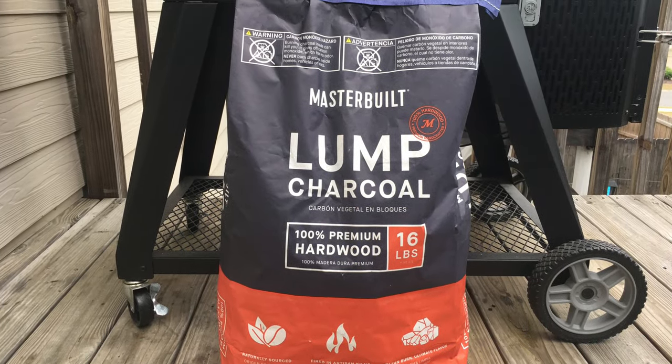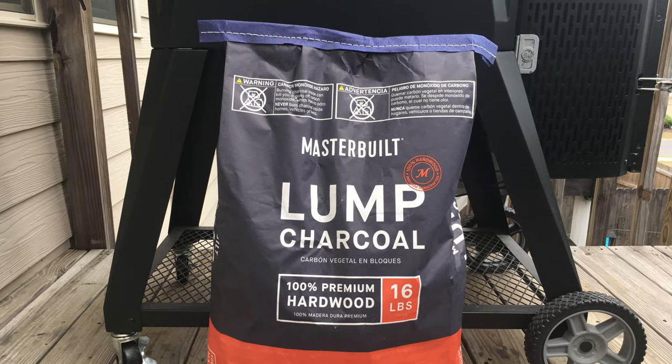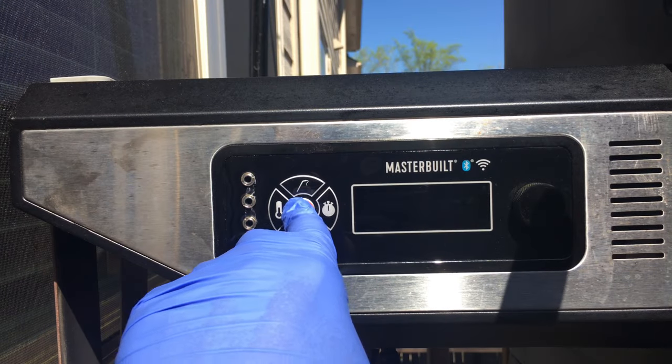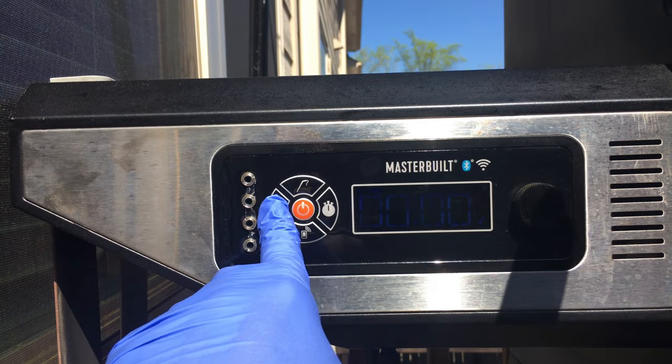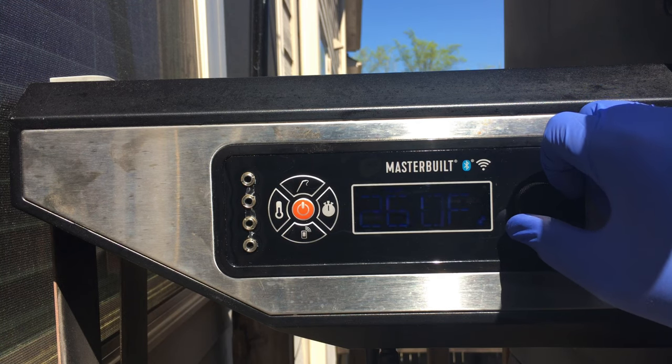For today's cook I'm going to be using Masterbuilt lump charcoal along with some post oak and apple wood chunks. While the ribs rest I'm going to preheat the Masterbuilt 560 to 275 degrees. This is going to be a 4-hour cook overall.